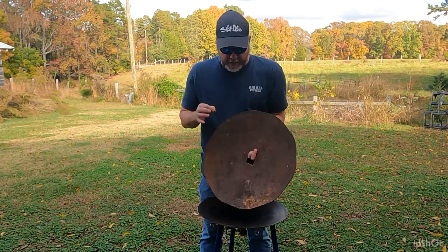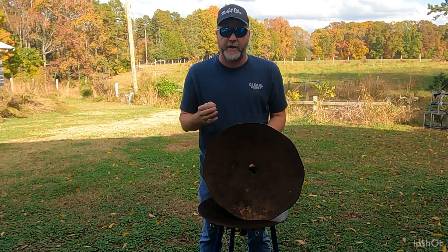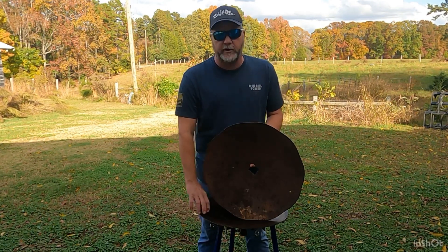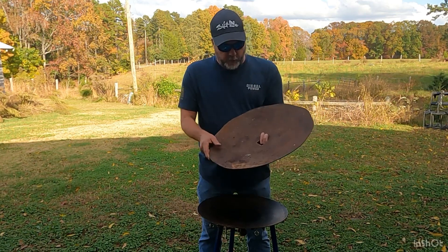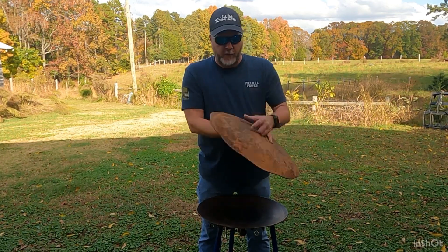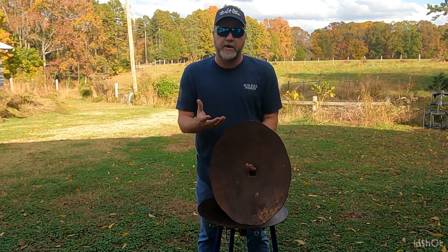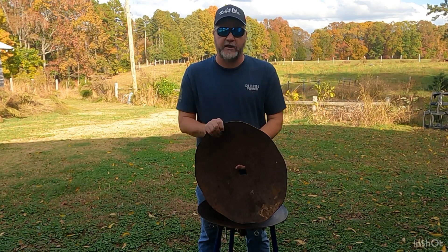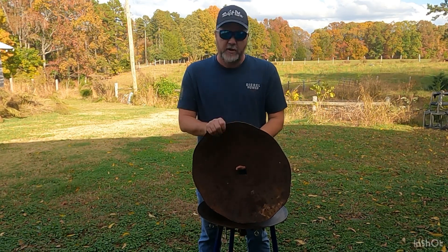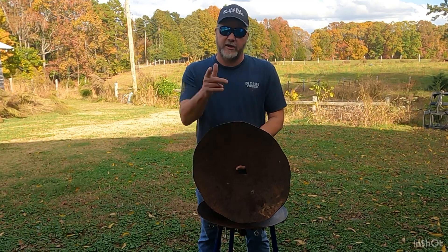We're going to try and keep a record of how much this costs — how much can you actually build a scottle for? I bet it's going to be a lot cheaper than going and buying one already made, other than the work you put into it. We're going to start by grinding this, weld some parts on it, get one of the propane burners, and just make one. We'll keep a running tally of the costs, and at the end we'll probably use it a couple of times, then one of you guys is going to get it.